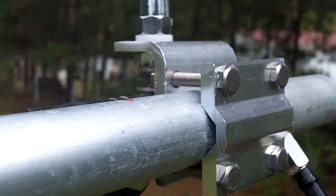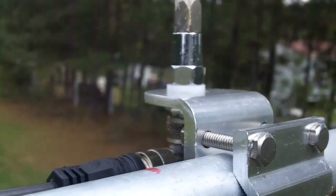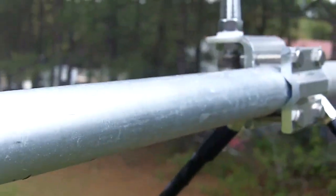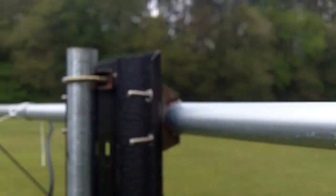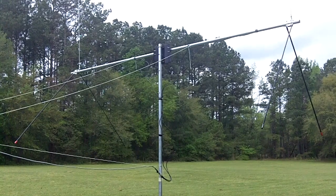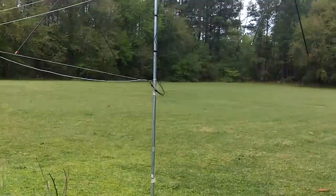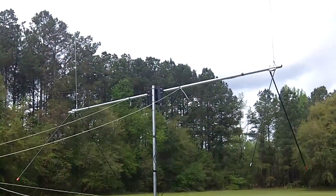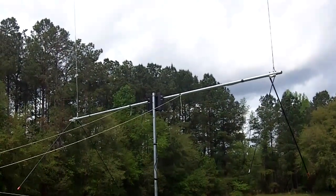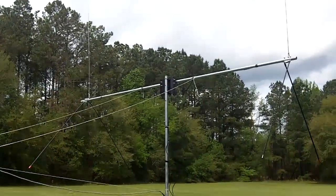I'll get you in close on a close-up so you can see all of this. It came out really, really well — I am really pleased. The wind noise, I hope that's not bothering you guys. Look at that — ain't she a beauty? What do you think, Barb? I think it's absolutely gorgeous. Now remember those two strings coming off it — they're not going to stay on there, that was just temporary.